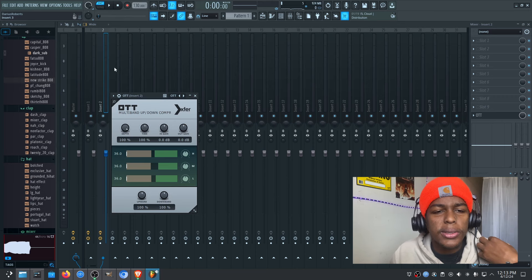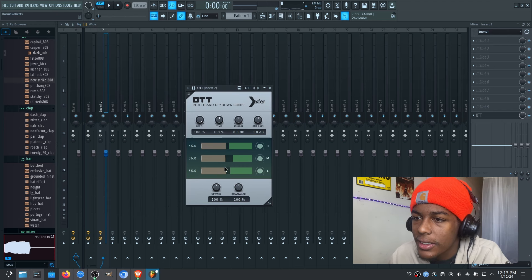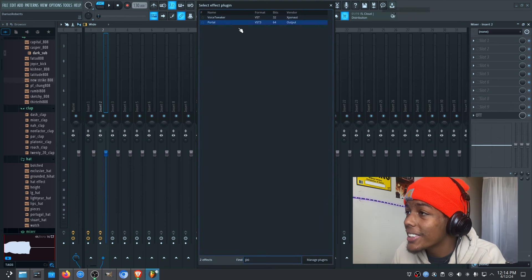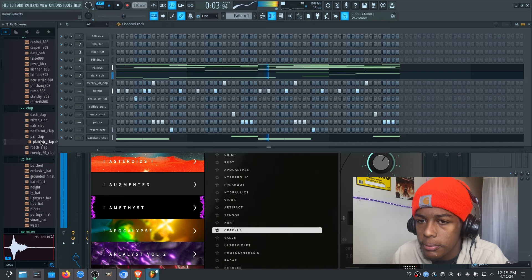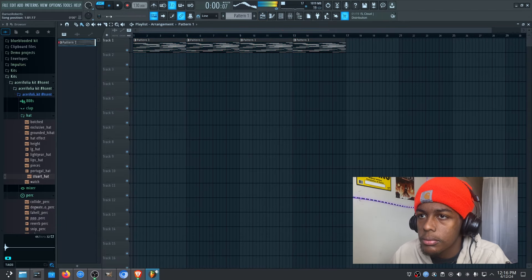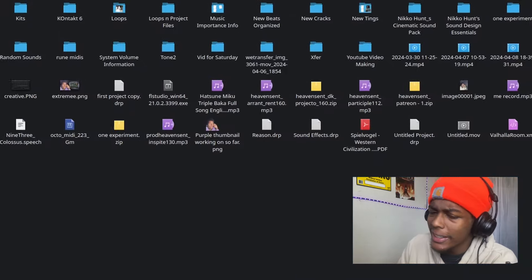Add a limiter and compressor. I typically use a multiband compressor — in this case I'm going to use OTT. Watch this, let's add a little extra spice. There's a reason why I said ambient nature beats — let me just slide in this sample real quick.